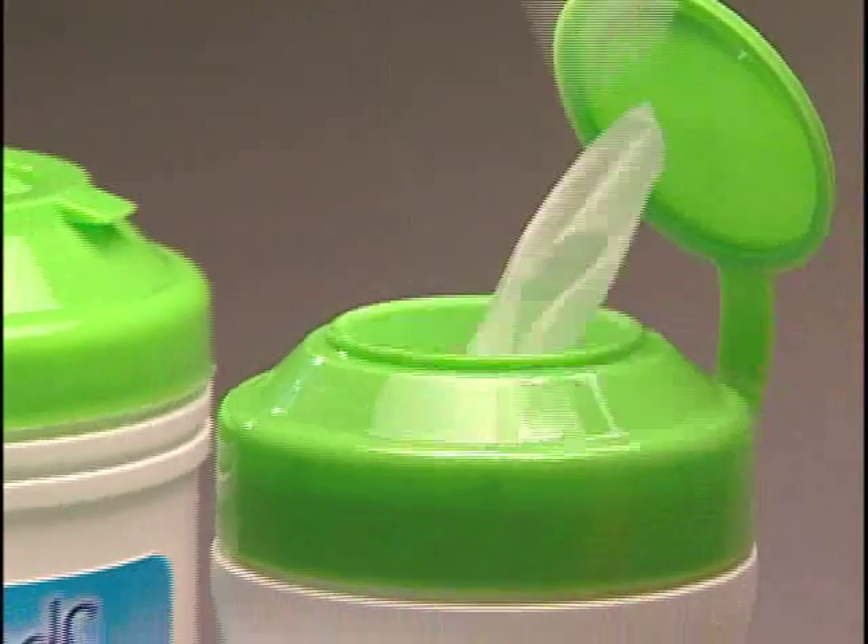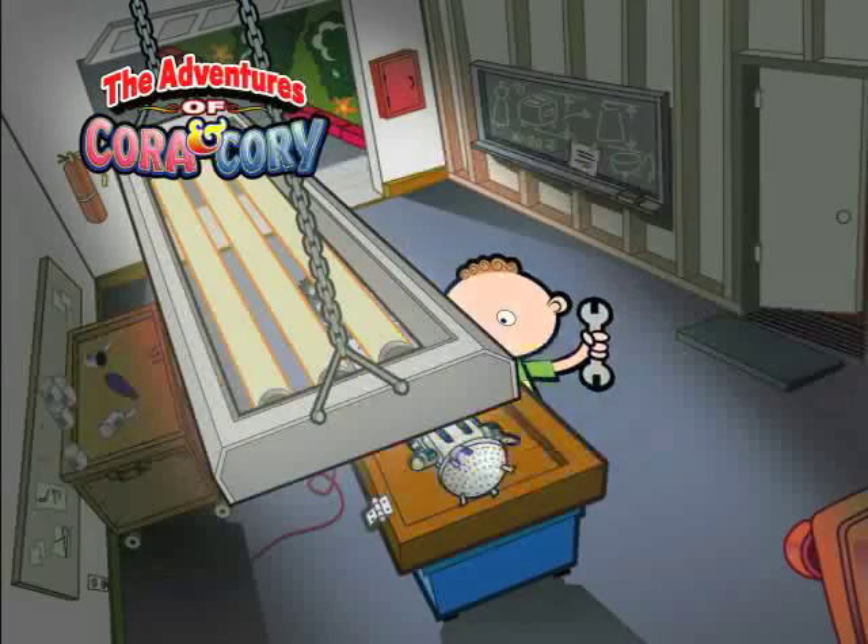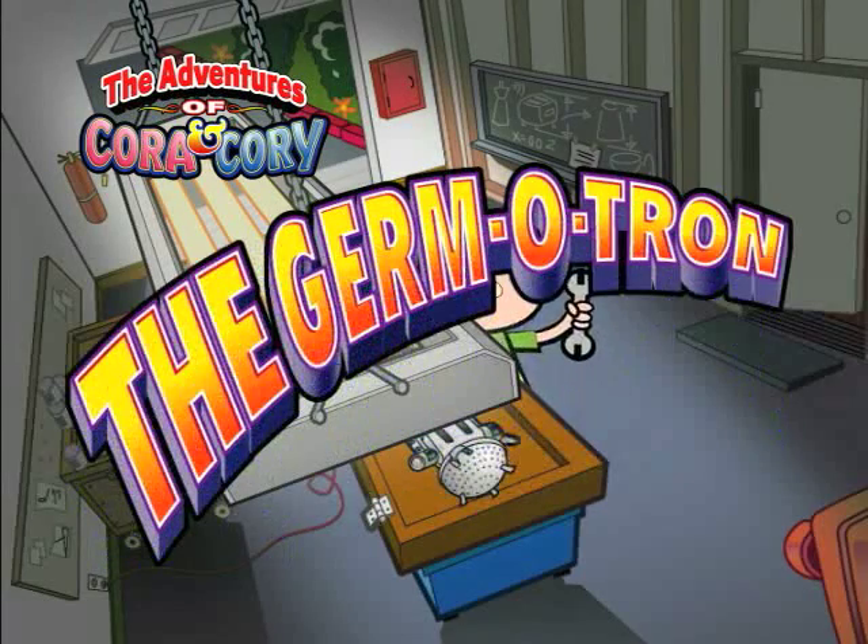Brought to you by Santa Hands for Kids — wipes to help you stay clean and stay healthy. And now, today's story: The Germatron.